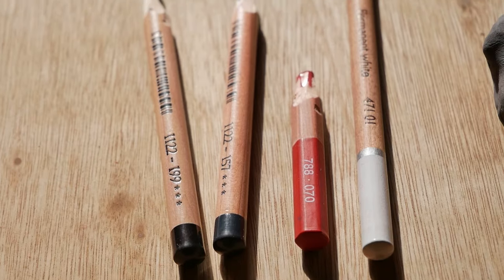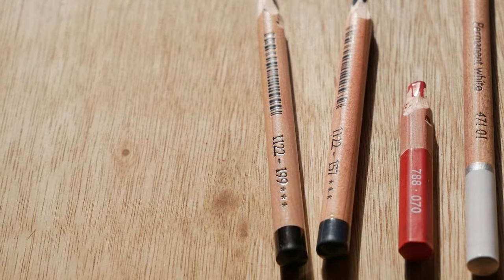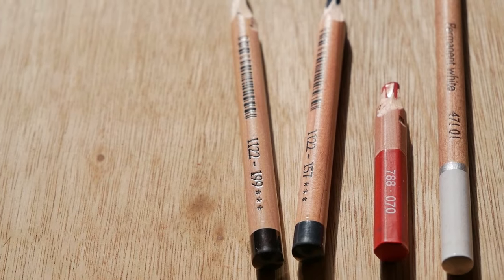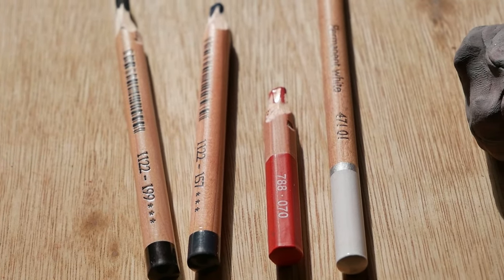I'm also going to use some crystal paper which will help prevent too many smudges, although as you'll see this is quite a messy drawing. For my pencils I'm using the Faber-Castell 199, which is their black, and the Faber-Castell 157, which is a form of indigo. Out of all of the pencils I'm using, this is the one I would recommend getting the exact version of from Faber-Castell, because it behaves in the way that we need it to — it's particularly pigmented and it blends really nicely.